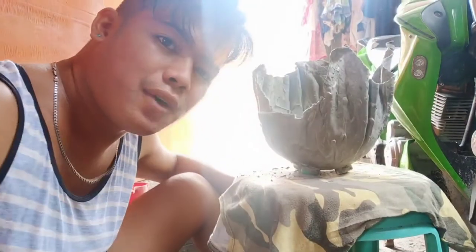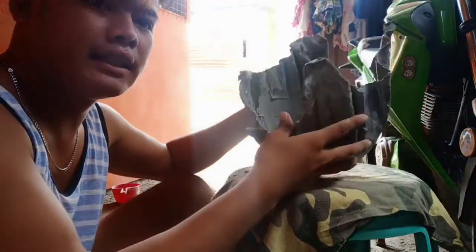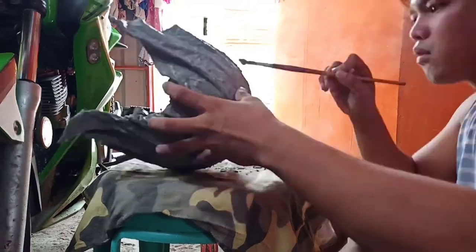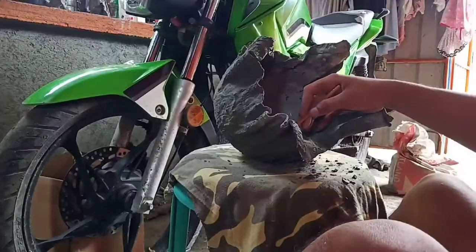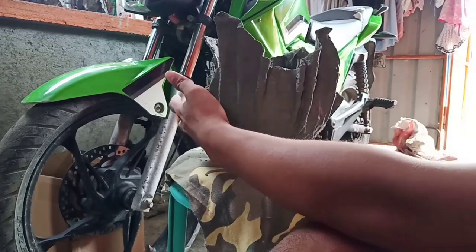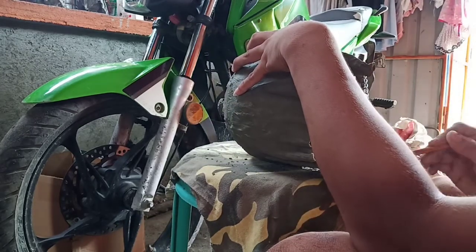Yesterday guys, I made a bigger one. Just like what we did with the small vases, I'll coat this one again with cement all around. And if you notice, you can see four bottle caps — those will serve as the stand of our vase. Of course, we coat the inside too.